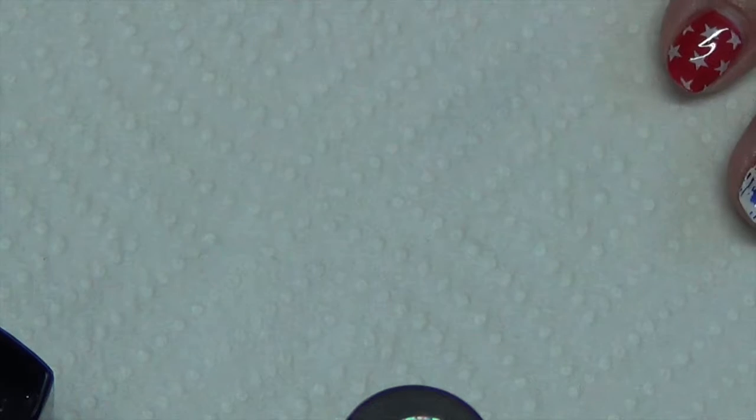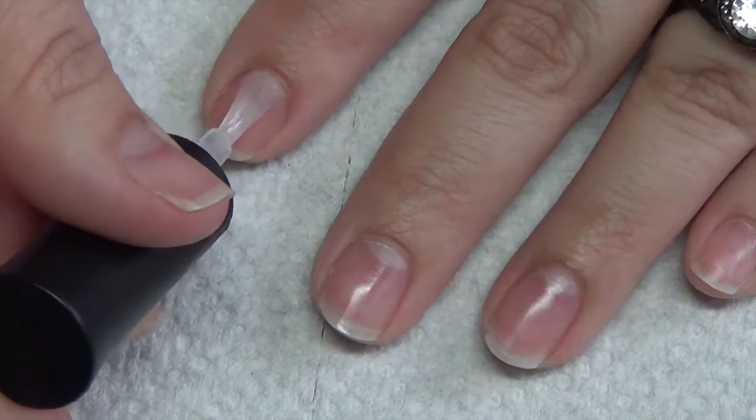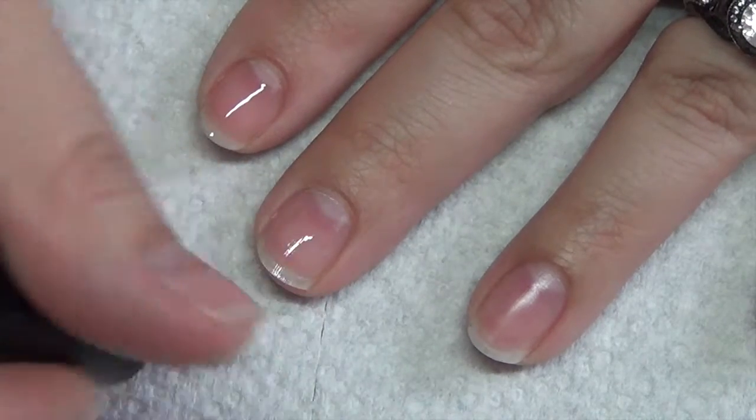You're also going to need alcohol and an LED or UV lamp, and possibly acetone to help clean up. So let's go ahead and get started with this tutorial. Go ahead and start with a thin layer of your base coat and then cure. You always want to start with clean prepped nails.